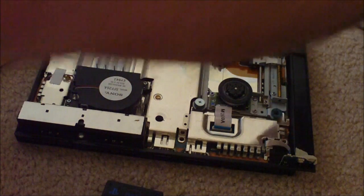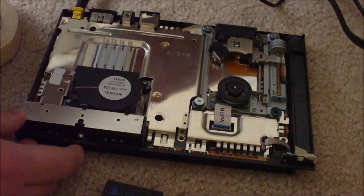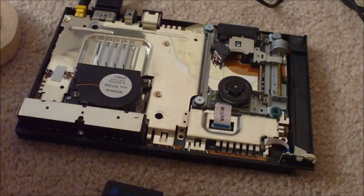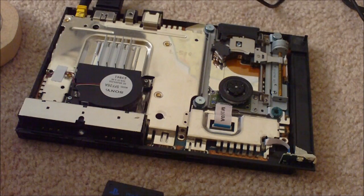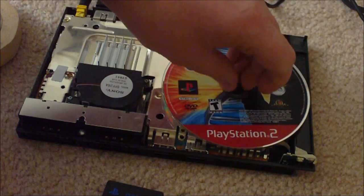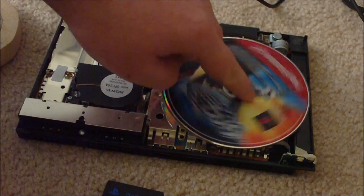I'm going to grab my power cable and my AV cable. We're going to grab an original game — the exploit I'm using is one from Agent Under Fire. I'm going to pop Agent Under Fire right in there, and we're going to fire it up.